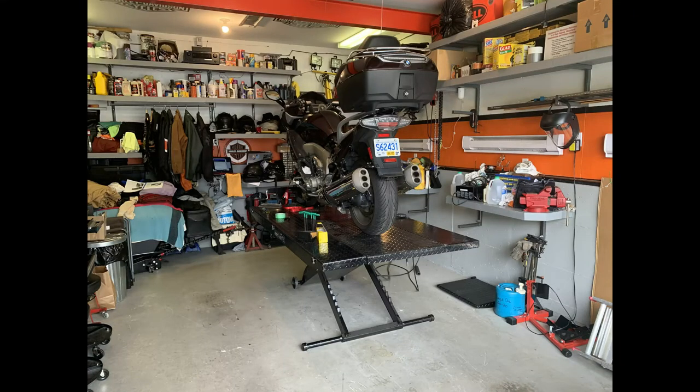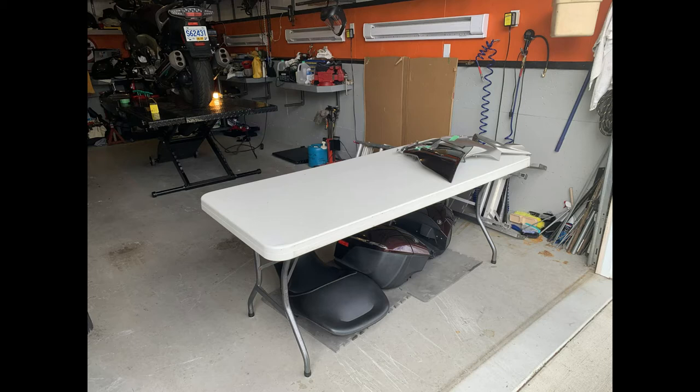Here I've got the bike on the hoist. I'm getting ready to do my 30,000K service. There's a bit of preparation — I need a place to put my parts, so I've got my table set up.